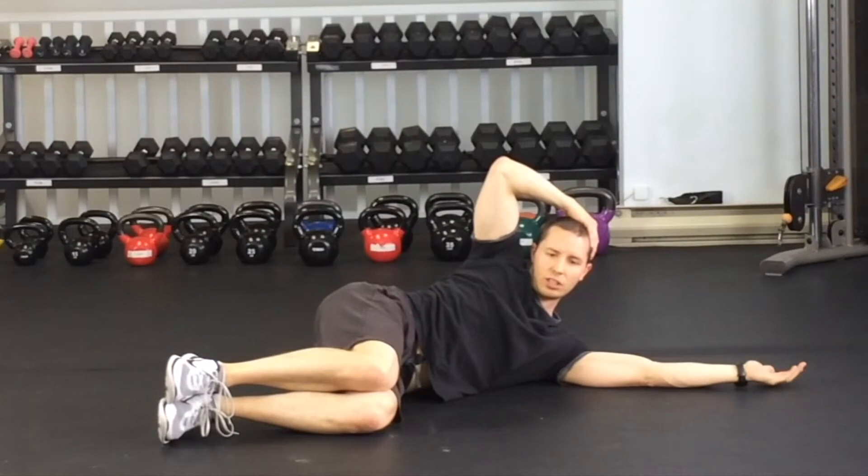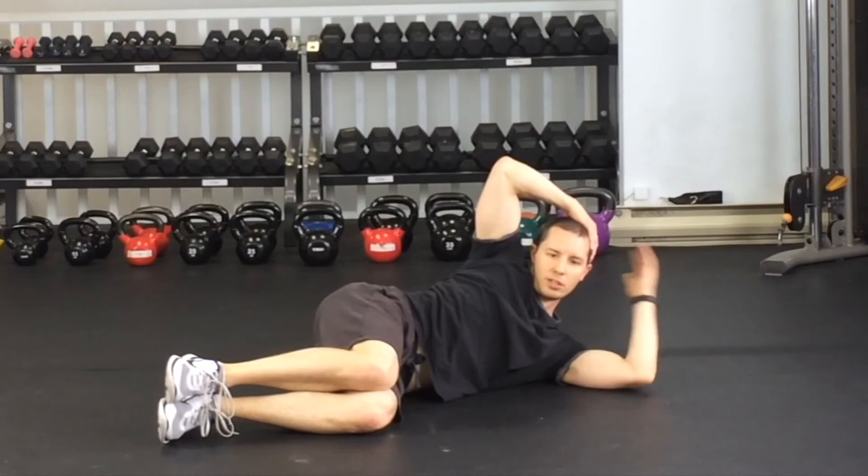And then you just hold this position for the set amount of time. And then once you're done, you relax. And we'll be doing this hold for each side.